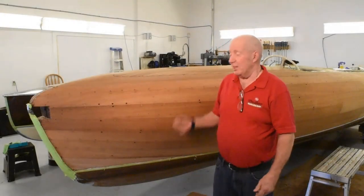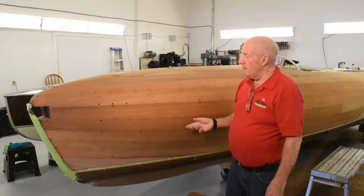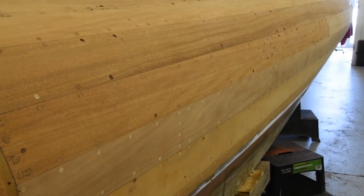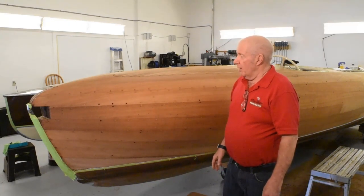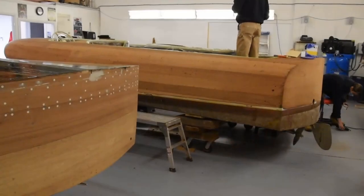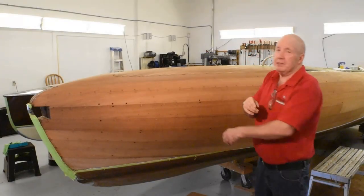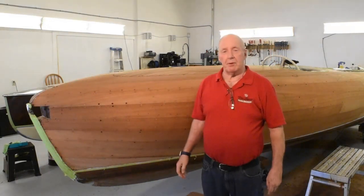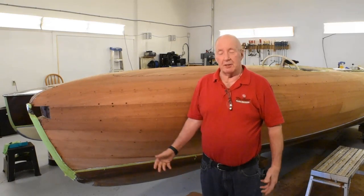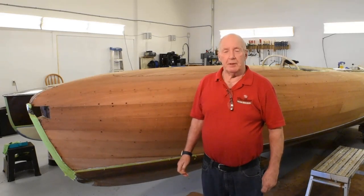This is a 1949 Streamliner. We restored this approximately 20 years ago. It lives on Georgian Bay and it's back basically for refinishing — it suffers a little more over there because of how it's stored summer and winter. So it's back here to make it look pretty again. It's basically in pretty good shape. At the time it was completely restored and re-powered with a V8, which makes it run really nice. It has a 5.7 V8 fuel-injected engine, so it starts really easy and just runs nice with it.